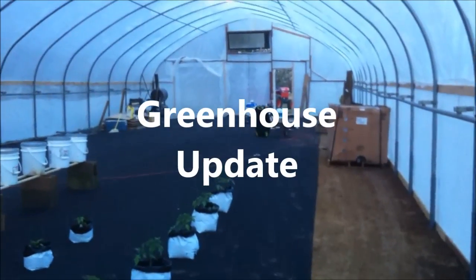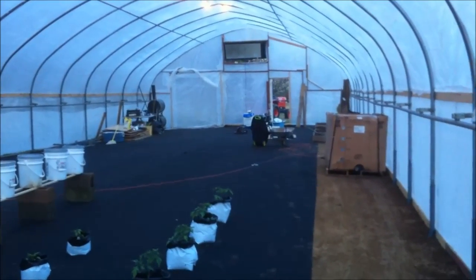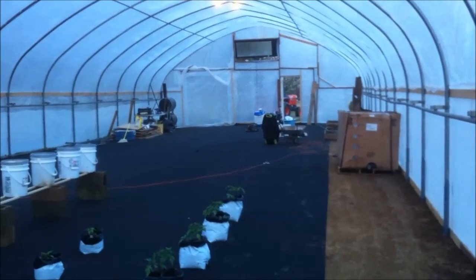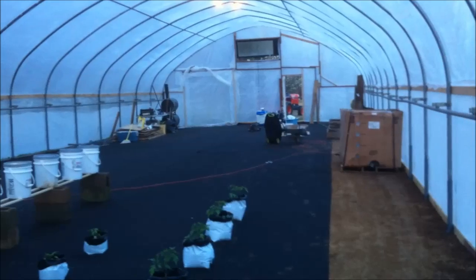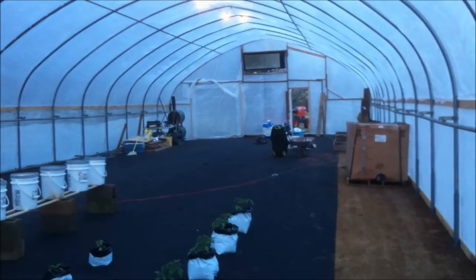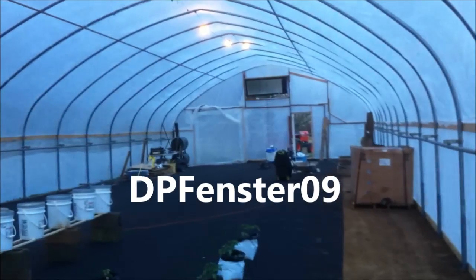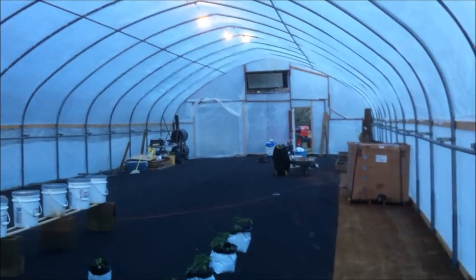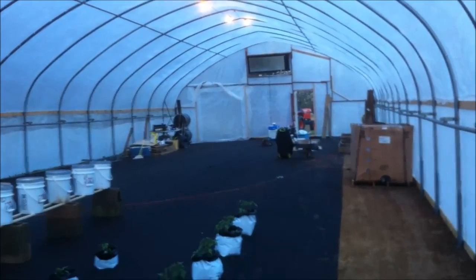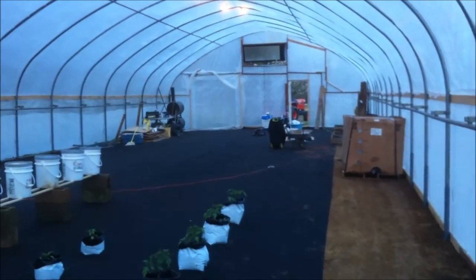Good evening tubers. It is Friday the 5th of April and I wanted to do a quick update on how the plans are shaping up for the greenhouse. Daniel, my son, D.P. Finster has been putting updates together and I'm not going to steal his thunder. He's done a lot of this stuff in here — he's planted most of the stuff that's in the greenhouse right now. But I did want to show you our thoughts on what we're doing.